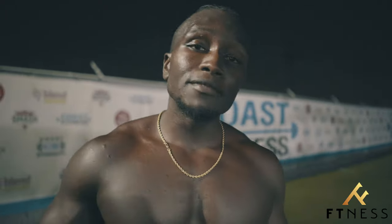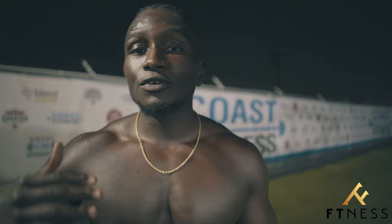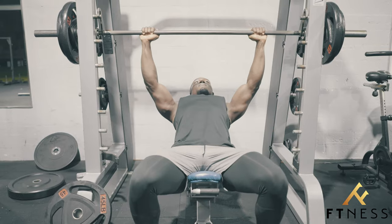Exercise number one is going to be incline chest press, and I'm going to be doing it on a Smith machine today just to get a little more control. Immediately after that I'm going to go into eccentric chest presses — that means I'm going to start up top and just slowly come down nice and smooth to really activate the fibers and gain maximum control of the movement.